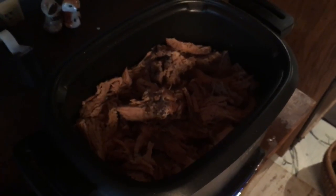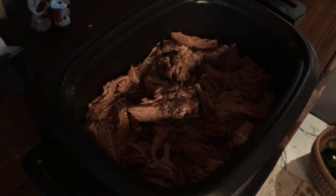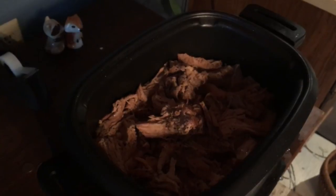So I broke this all apart and we're letting it cook in its own juices for about another half hour to an hour, just to let it develop some more flavor. I seasoned it well with salt and pepper at this stage just to add some flavor.